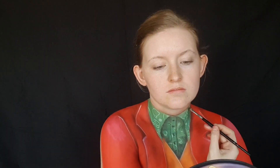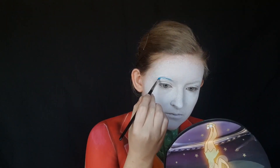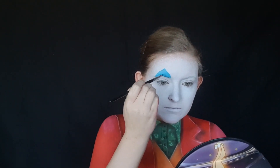And onto the face - and trust me, you will never feel sexier than you will when you have a full face of clown makeup on. I started out by painting my whole face white. And then I took a light blue body paint and created the triangles above and below my eyes. I didn't want them to be perfect triangles because they aren't like that in my reference images.